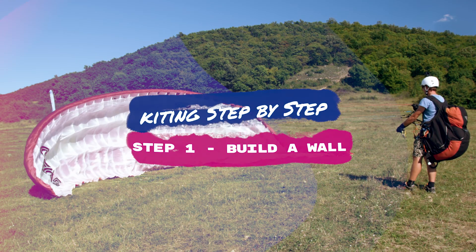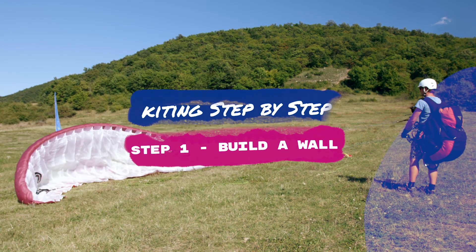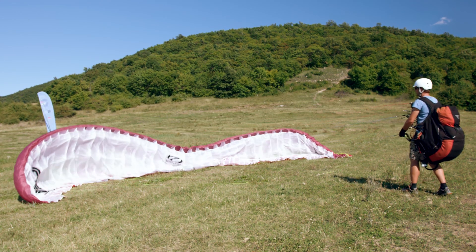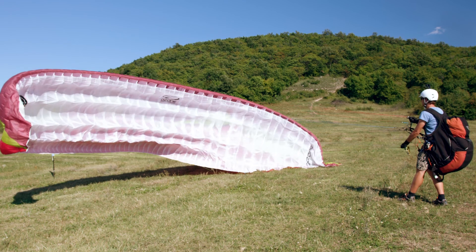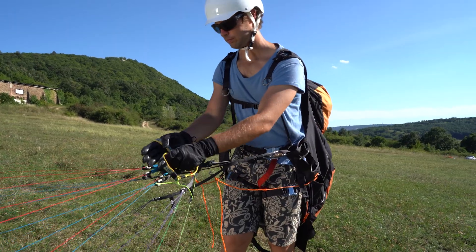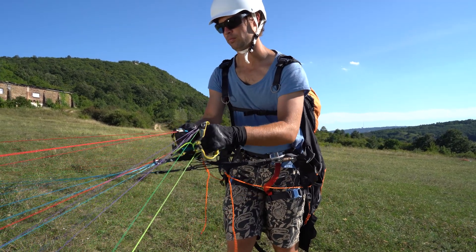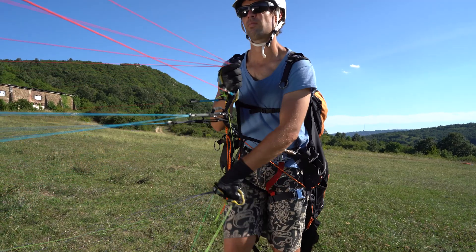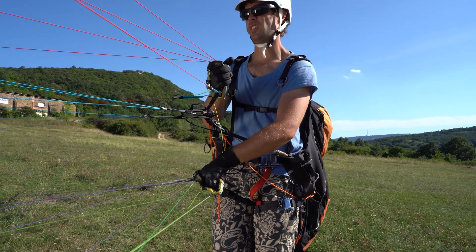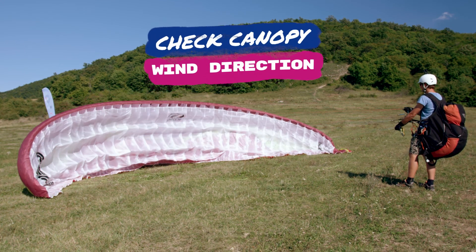Step one is the same: build a wall. If there is some wind, the easiest way to open the canopy is to build a wall. It is possible with the A risers and brakes, or C and D risers in stronger wind. It also helps you to check the canopy and the wind direction.